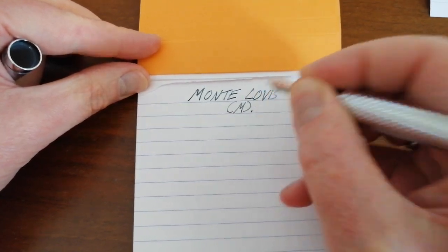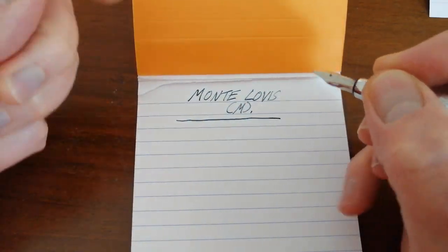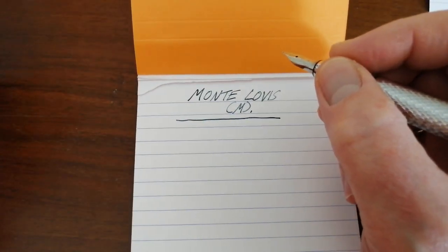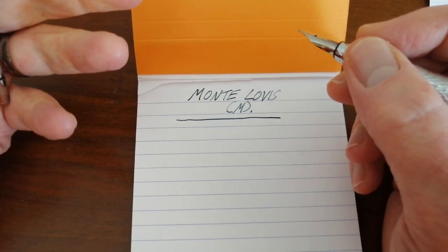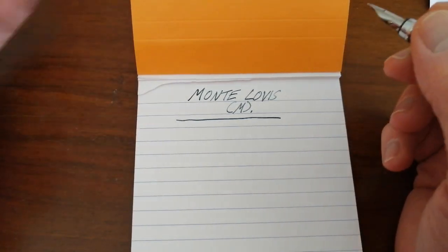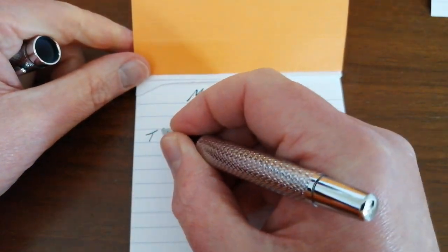So let's write down what this pen is before we get on to the writing sample: medium steel nib, Monte Lovis. If any of my viewers have any idea what the model number of this pen might be, then please do leave a comment down below, because it'd be really helpful. If you do that, I'll update the description of this video and the title accordingly — so thanks in advance for that. Let's get straight onto the writing sample.